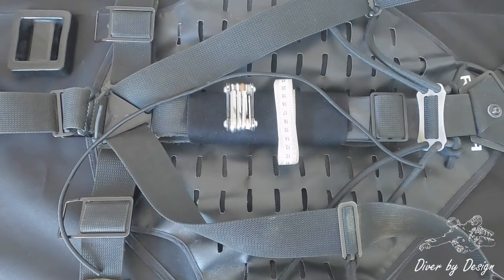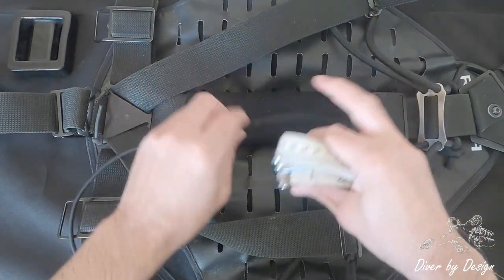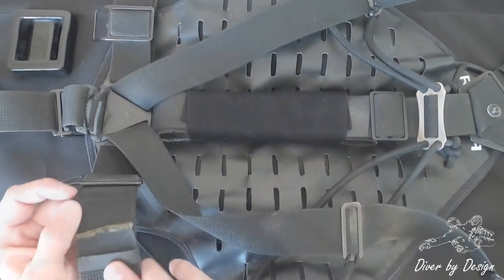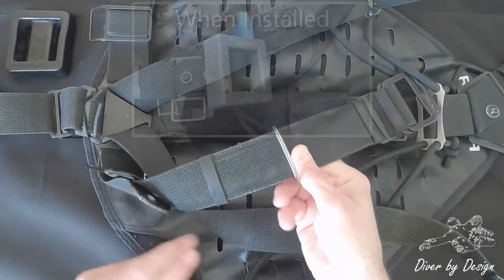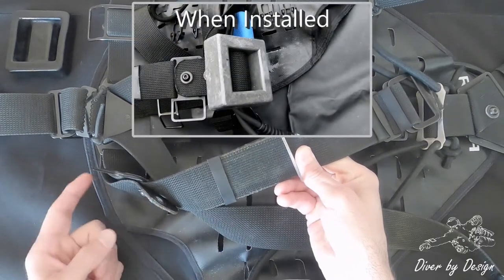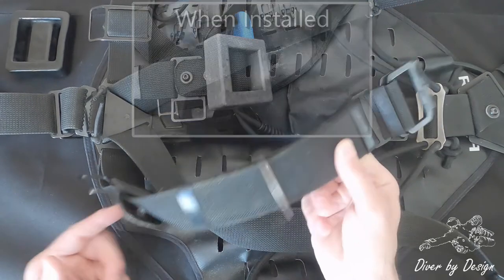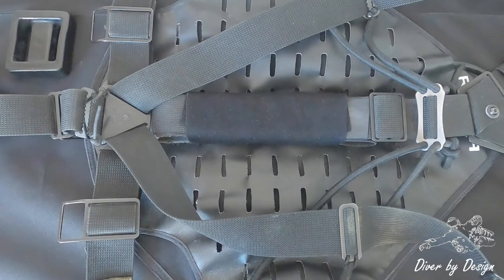The first thing I'm going to show you is the T-Weight System. It's a system particular to the Razor, and what it gives you is an option to run weights along the waistband using an extra piece of webbing that's doubled over — that's quite simple to use, so I'm not going to show you that one today. What I am going to show you is the other part of the T, which runs up the spine.